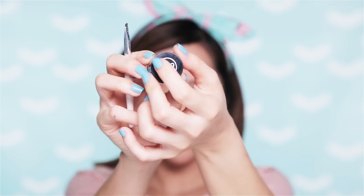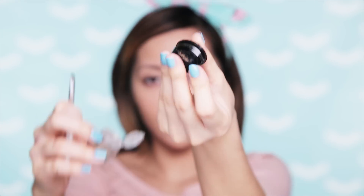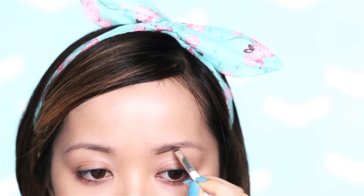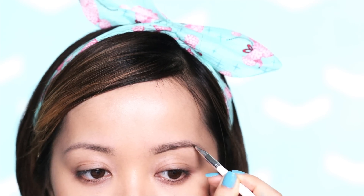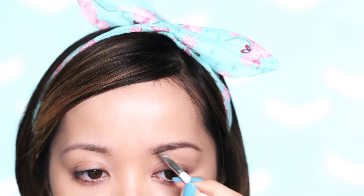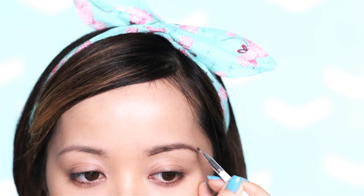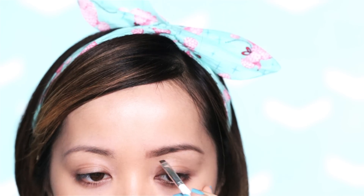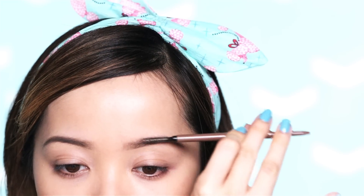For my brows, if I'm looking for a softer look, I prefer using a brow powder or an eyeshadow that matches your brow color. You want to make sure you're using an angled eyeliner brush to give you better precision when creating your brow shape. I like to draw a line on the bottom of my brows first, so I can see what my brows will look like before filling them in. From there, just make little strokes to create the illusion of brow hairs, and lightly brush with a spoolie to soften your brows.